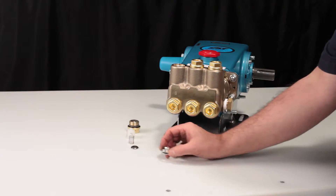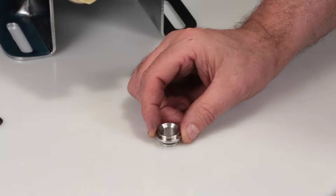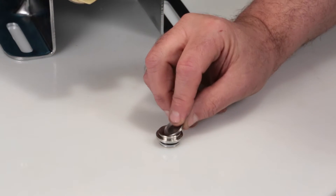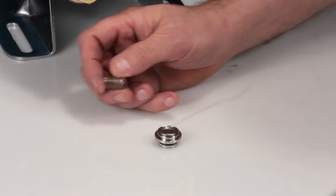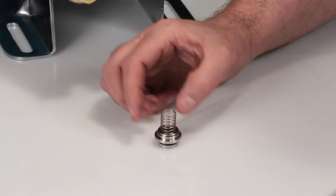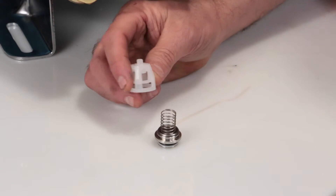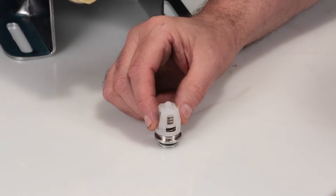To reassemble the valve assembly, place the valve seat on a flat surface with the tapered surface facing up. Place the valve onto the valve seat with the tapered surface facing down. Place the spring on the valve, followed by the spring retainer. Using a rubber hammer, lightly tap into place.